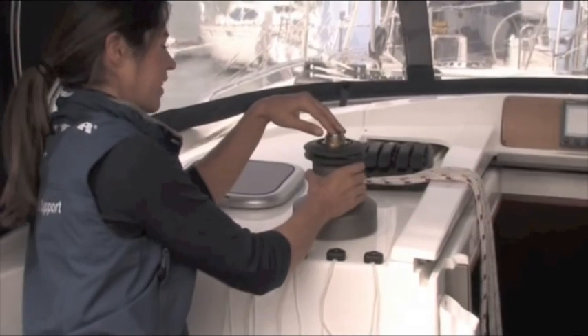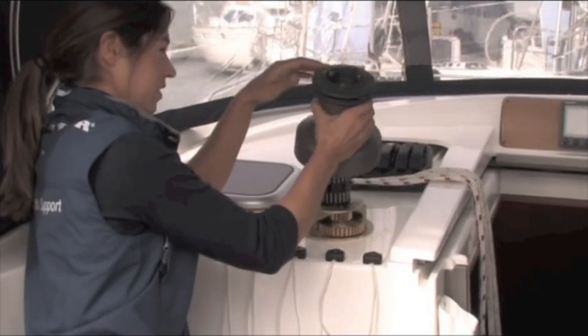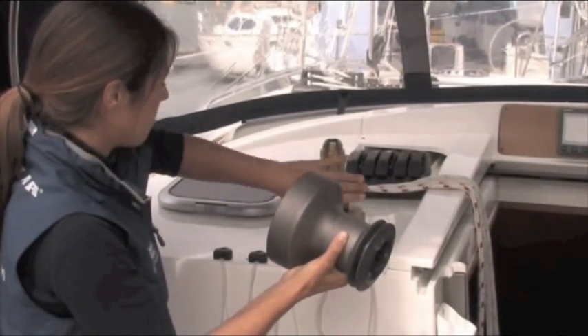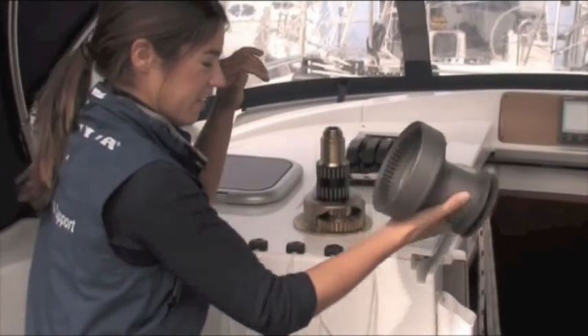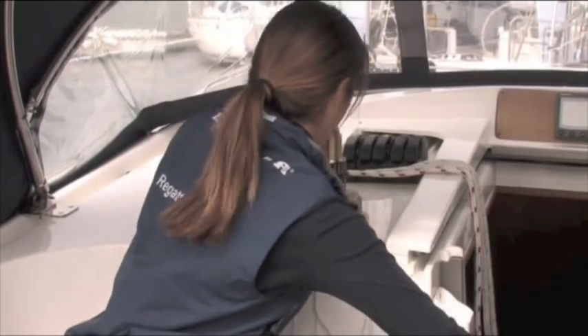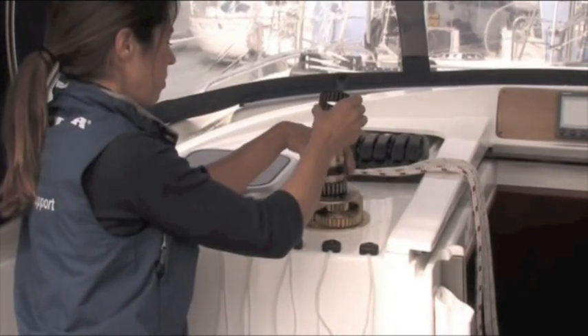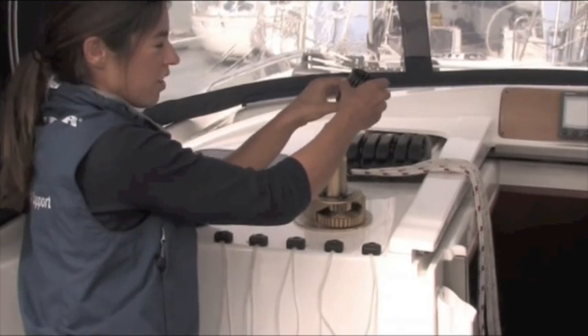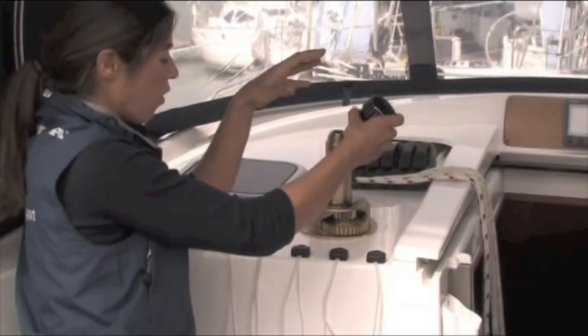Take the drum off next. Be careful with the bearings — they might fall out if they've been stuck in. The bearings are on the main body of the winch but they sometimes get stuck inside the drum. Pop the drum in the bucket; it's got two bearings and a spacer in between.